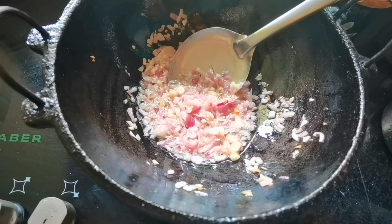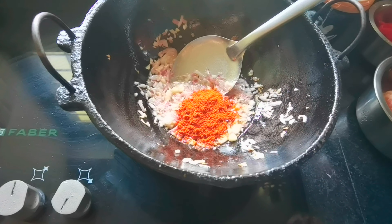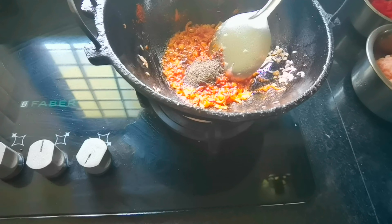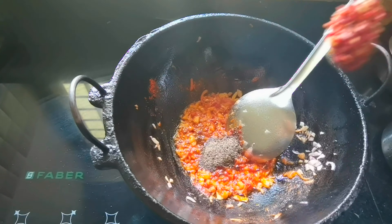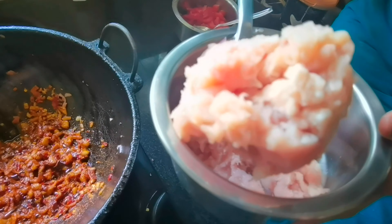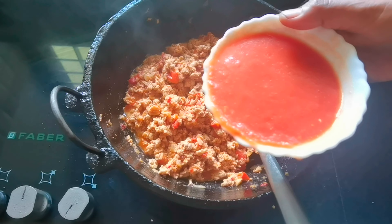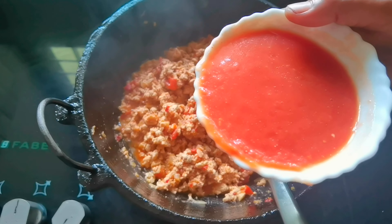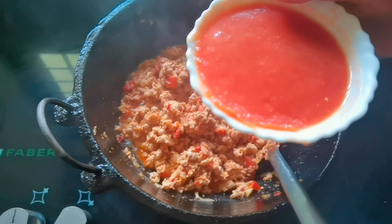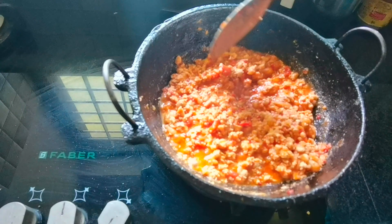Add some soy sauce, 1 spoon of chili flakes, about 300g of chicken. If you want to cook the chicken, then we mix the chicken together. We'll do the tomato puree.